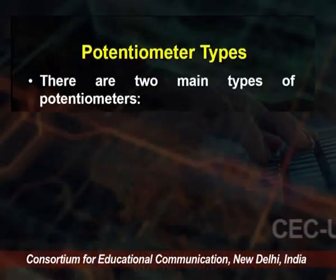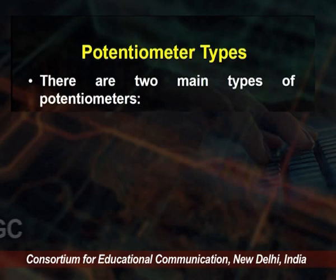This is how a potentiometer measures the voltage between two points without taking any current from the circuit — which is why a potentiometer can measure voltage most accurately. There are two main types of potentiometer, though other types are also available.